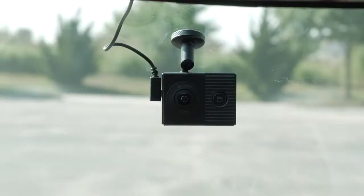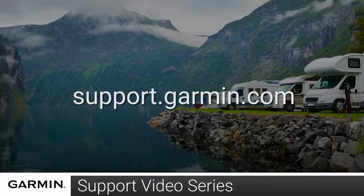The Garmin Dashcam Tandem will turn on and begin to record. And that's it — thanks for watching. For more help, please visit support.garmin.com.